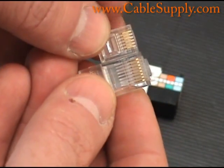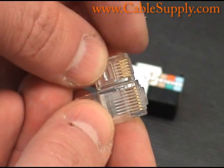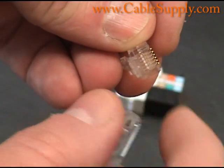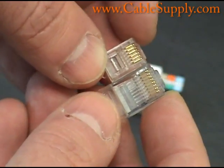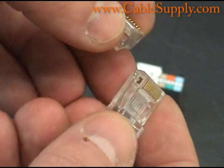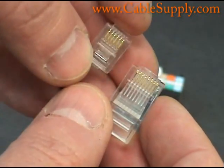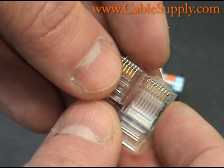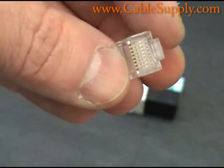The RJ11 is the small one there — it's a 6-conductor, so it has 6 pins in there that you can see. They are raised because they haven't been crimped yet and the wires are not in there. The RJ45 is considerably larger. Today the RJ45 is used mostly in computer networks — in fact, the computer network only uses an RJ45 and will not use an RJ11.